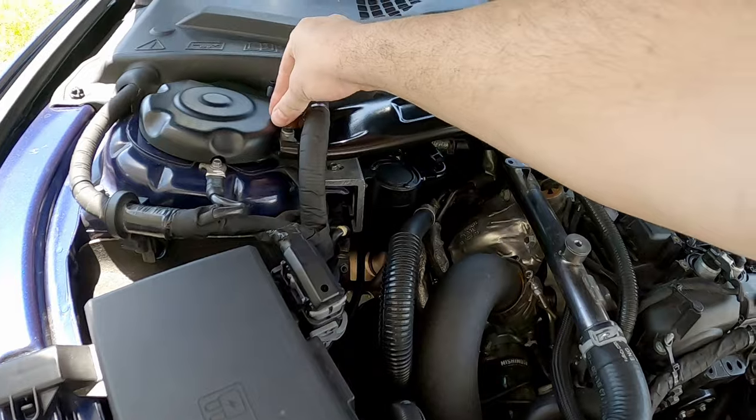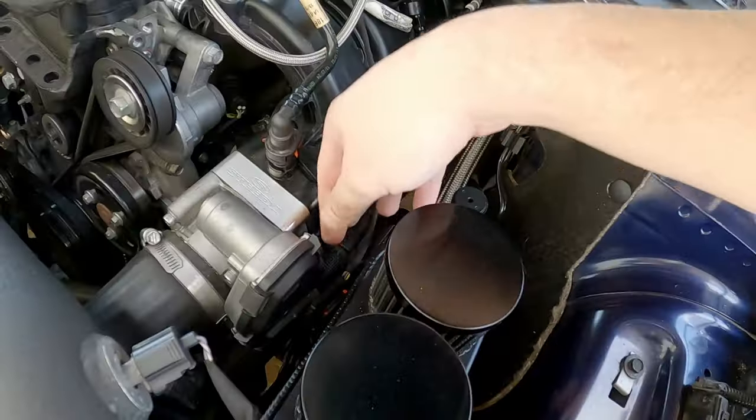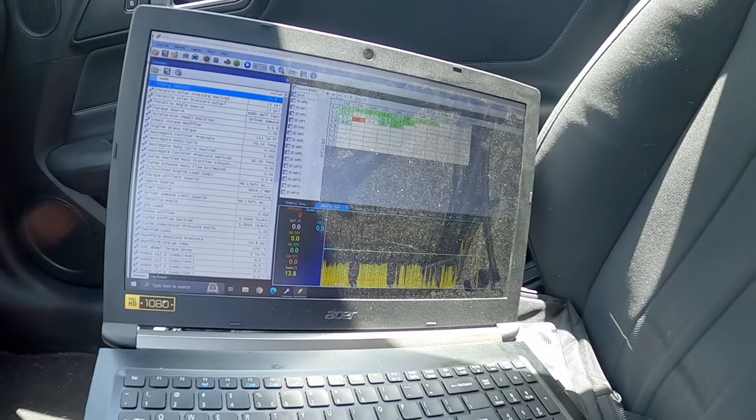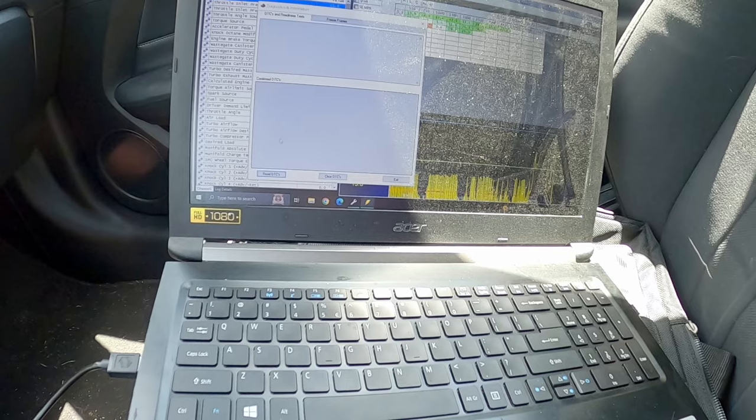That'd be cool if it was like a ghost cam, but I'm not working on that. I don't know if it threw any codes. It's not how I planned this video to go. Never know with this car. Holy crap. How can it be running perfectly fine and then not? Let me see if there's any codes.